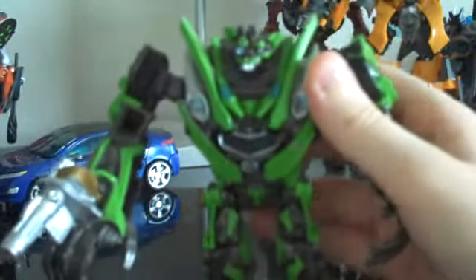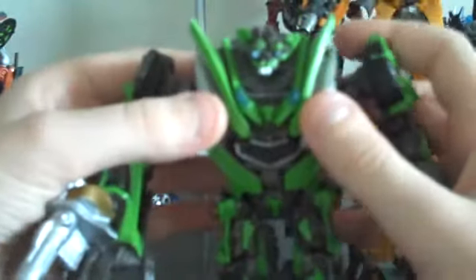For articulation, his head can rotate 360 degrees as well as go up and down and side to side. And this is, I guess you could call it a gimmick — he has ball joints on these little pieces here, so you can actually move them up and down, back and forth, and kind of rotate them too. It's sort of like deluxe Skids' gimmick, but he just doesn't bob the head. I find that pretty cool.